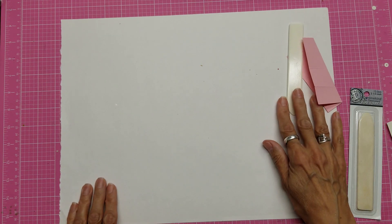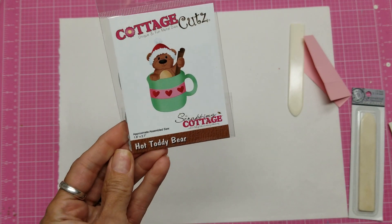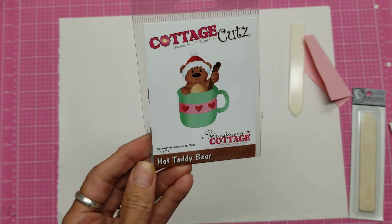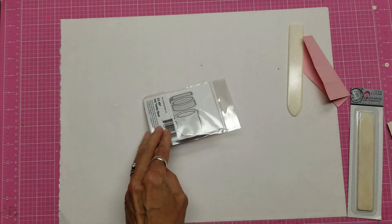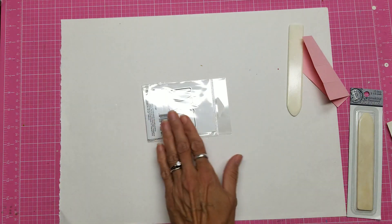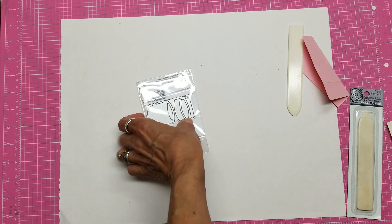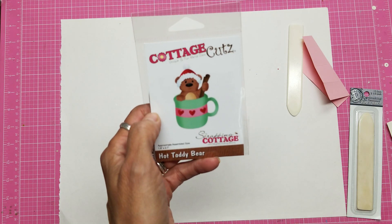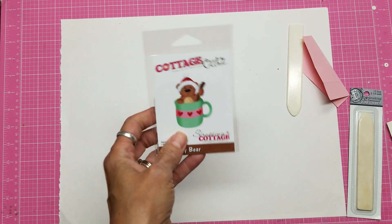I've gotten some new Cottage Cuts dies in preparation for Christmas. This is the Hot Toddy Bear — he is adorable. He's got a cinnamon stick, a Christmas hat, and the mug has a band across it. Cottage Cuts is all-in-one die so you don't lose your pieces. You just line up the color of the mug with that die and run it through, then line up the other color and run it through. The bear can be used all year long — just don't put the hat on him. The mug can be used all year long too, so it's very flexible.